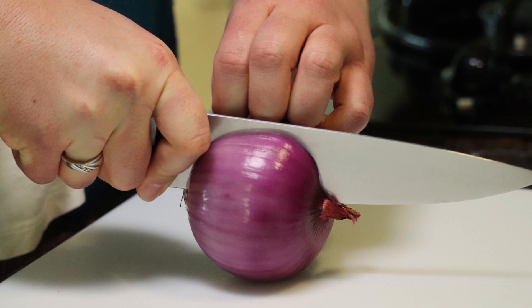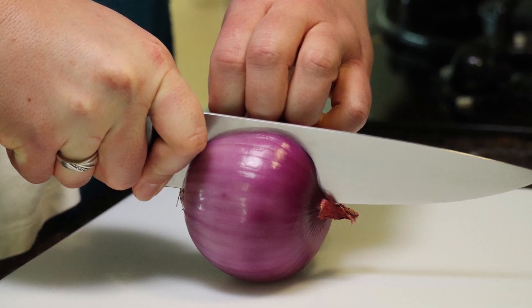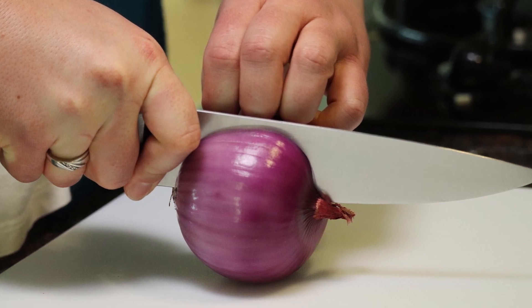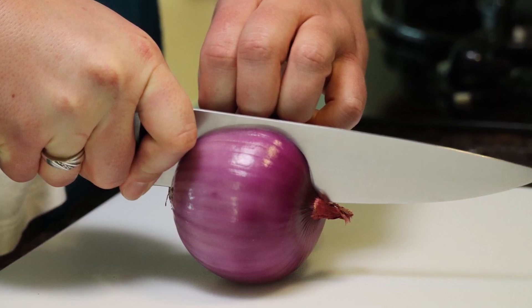Losing some vision doesn't mean you have to stop cutting, chopping, or slicing your own ingredients. Here are some easy tools and techniques that keep you safe while preparing your meals.